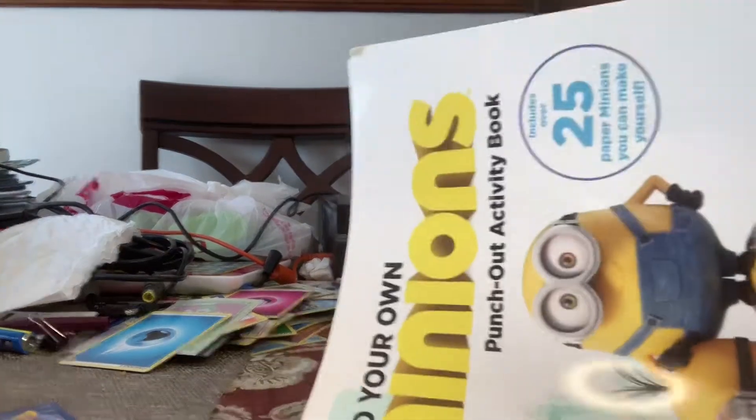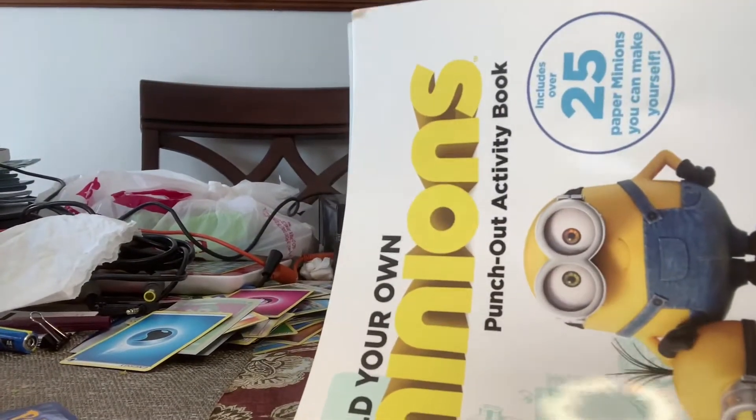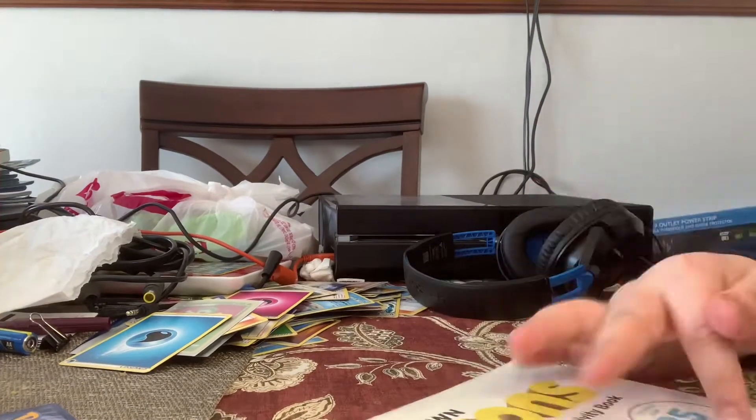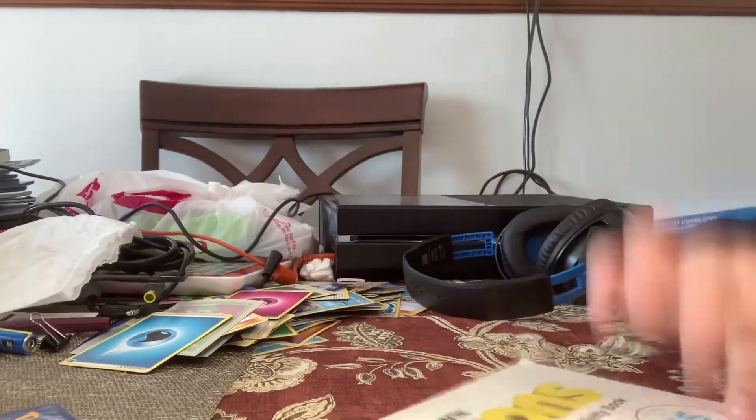I've kind of done this over one part, but there's 25 — we're putting over 25 favorite minions you can make yourself.